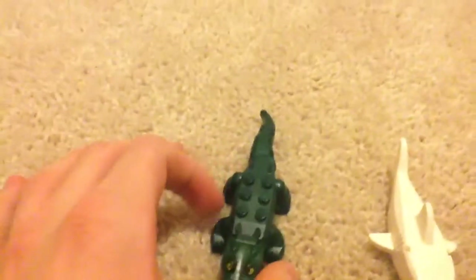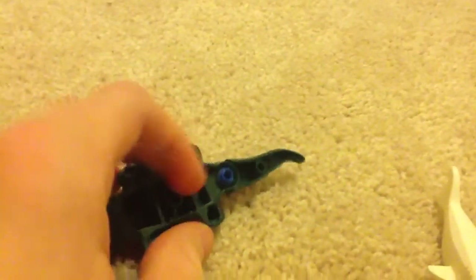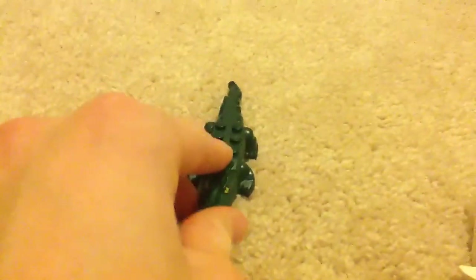I also have an alligator right here. The tail is connected by Lego Technic pieces and the tail can move back and forth because of a Lego Technic half pin.